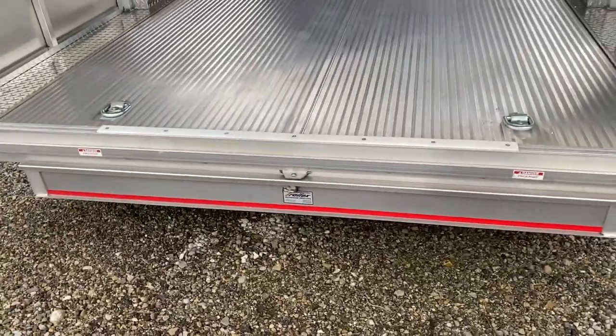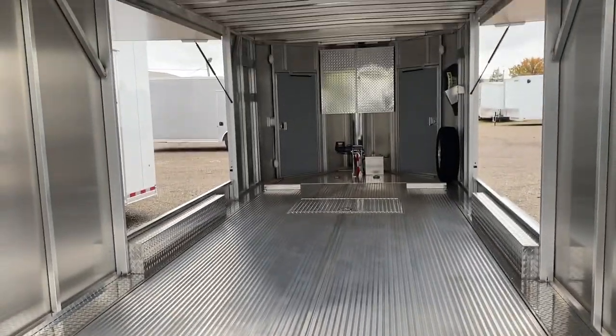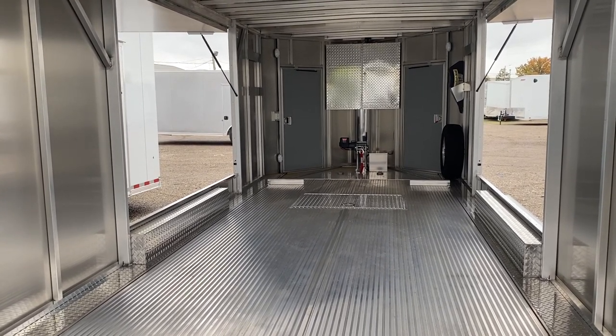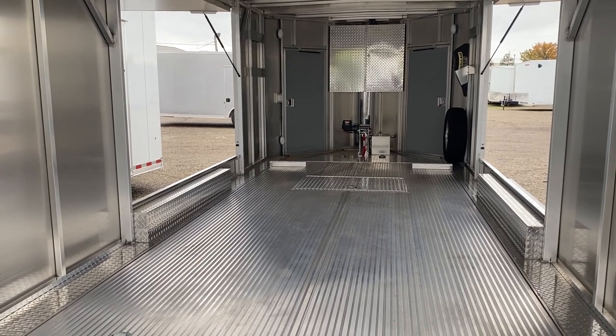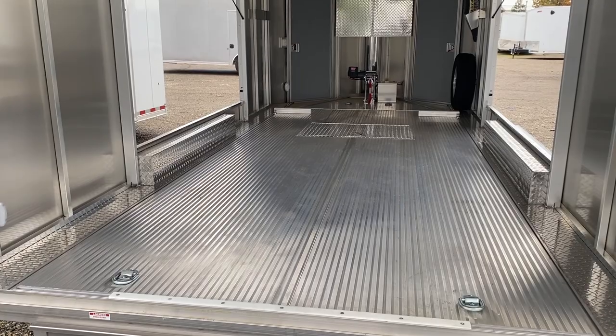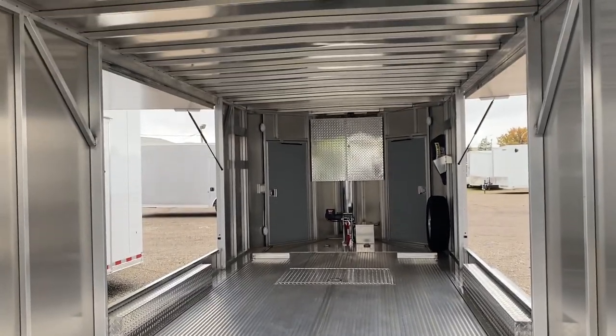The ramps pull out in the rear. It's an awesome option for people who have light SUVs, light trucks, and still want to tow an enclosed trailer. It's excellent for low sports cars, race cars, things of that nature, and classic cars.